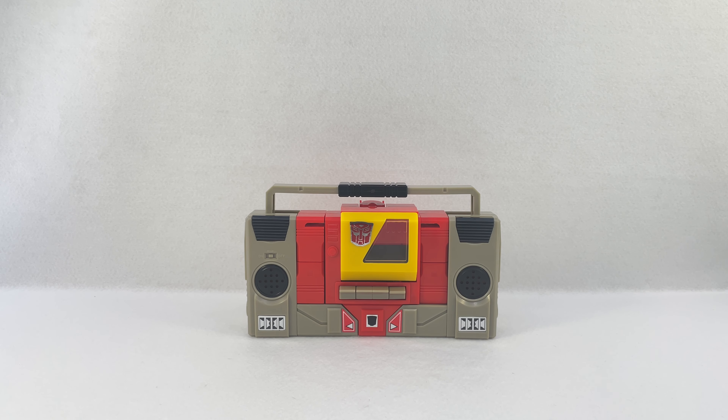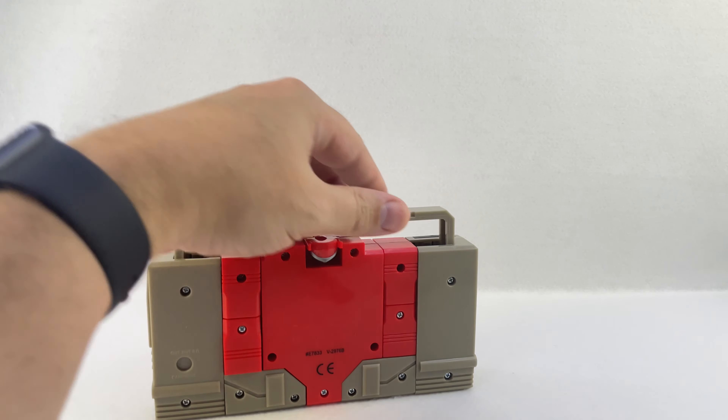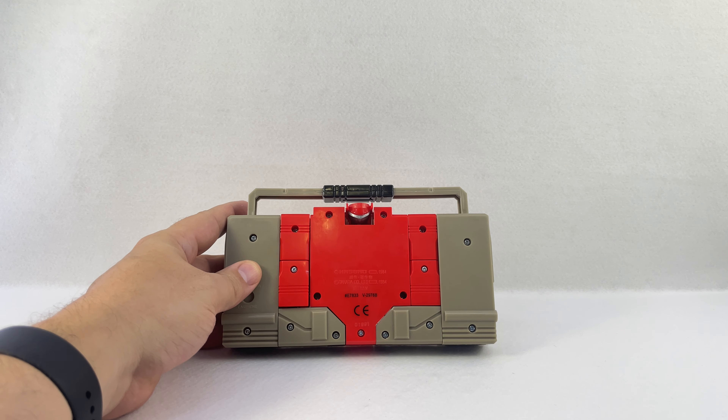All right, quick and easy — here is a quick review of the Autobot Blaster G1 version reissue from Walmart. He is a little browner than the original; the gray is more of a lighter gray on the original, and now he's more of a brownish color. He's very basic.